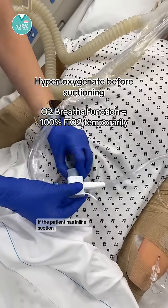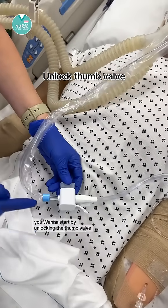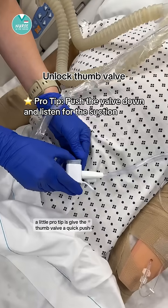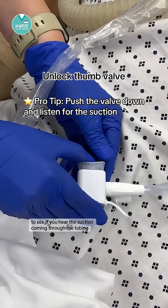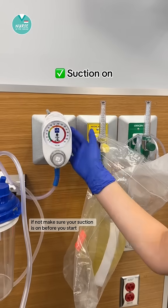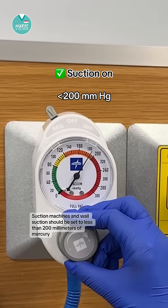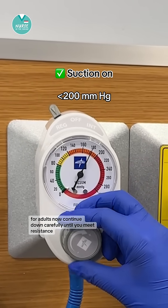If the patient has in-line suction, this is a quick, easy process. You want to start by unlocking the thumb valve — this should already be connected to active suction. A pro tip: give the thumb valve a quick push to see if you hear the suction coming through the tubing. If not, make sure your suction is on before you start. Suction machines and wall suction should be set to less than 200 millimeters of mercury for adults.